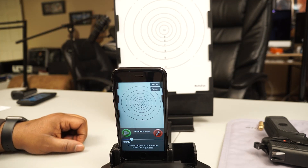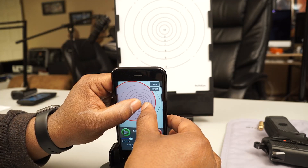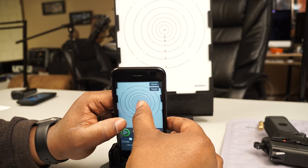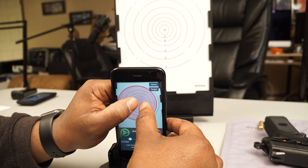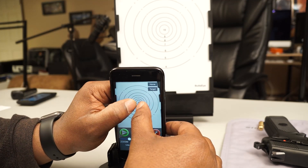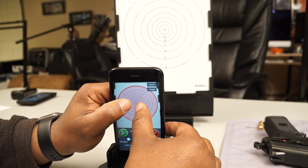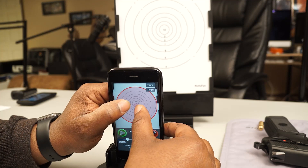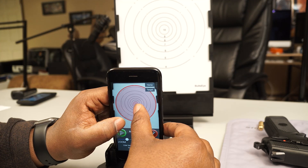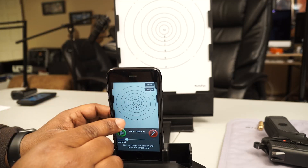Next, we use the pinch feature on the phone. Use two fingers to tap, and you get a red circle. You want to position that circle — which is your target area — so the red circle fills the target area on the image. As you pinch, you can expand or decrease it like you normally would any image on an iPhone, making the red circle larger or smaller. Position it so the circle matches the size of the target.